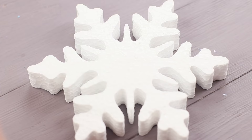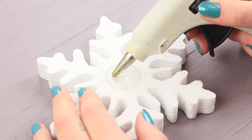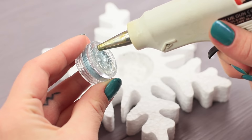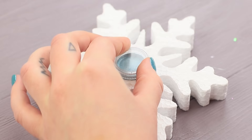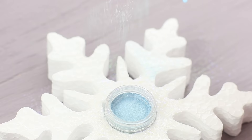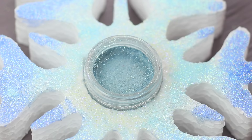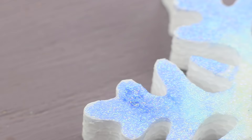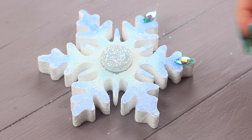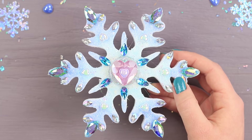Even her favorite eyeshadow turned into a snowflake! Trace an eyeshadow pot in the center of a styrofoam snowflake. Make a hollow with the heated nozzle of a hot glue gun. Hot glue the eyeshadow pot inside. Coat the snowflake with stationary glue and sprinkle it with white, turquoise, and light blue glitter. Cover the cap with clear nail polish and sprinkle it with big glitter. Decorate the snowflake with rhinestones of different colors and shapes. Hot glue a heart in the center.